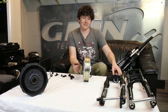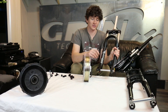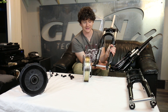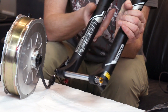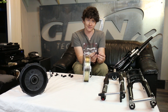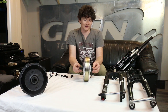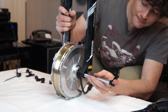There's another 15 millimeter thru axle fork standard called 15 millimeter boost sizing. It's just like the standard QR15 but instead of 100 millimeter spacing between the dropouts, it's expanded to 110 millimeters. This was done to support hubs with wider flange spacing for better triangulation, especially on large diameter wheels. If you have a 15 millimeter thru axle boost size fork, instead of the standard two insert adapters, the right side spacer is extended an extra 10 millimeters, giving you 110 millimeter spacing between the left and right dropouts.